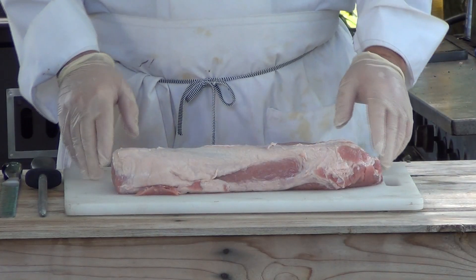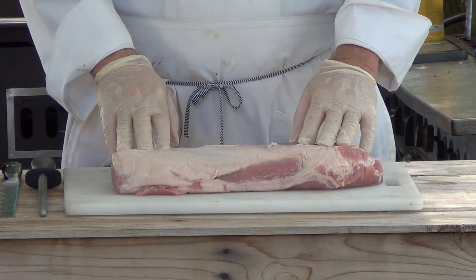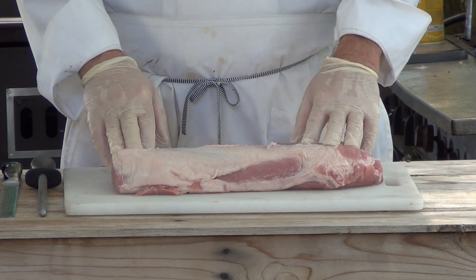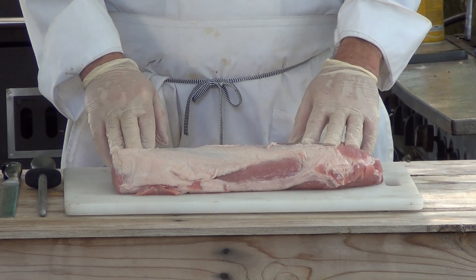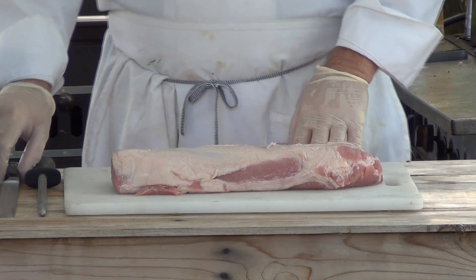I've got this nice piece of pork loin here. It comes in a cryopack. Cryopacks are probably the best way to buy them. If they've been wrapped out of the cryopack and then wrapped in saran wrap at your store, try and shy away from them. You want to buy the ones that are in the cryopack. We're going to cut these nice and thick.